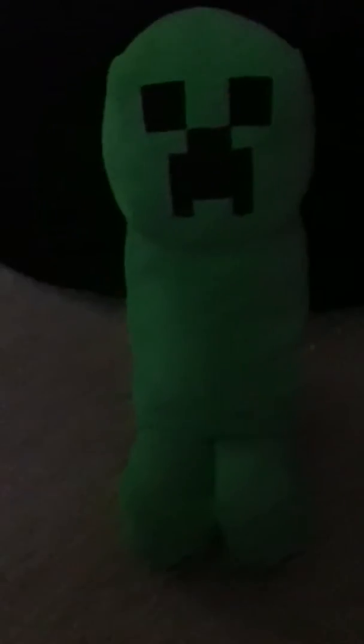And I got this from Spencer's. Have you ever heard of that store? Spencer's is like a place where they sell creepers, bracelets, t-shirts — pretty cool stuff.